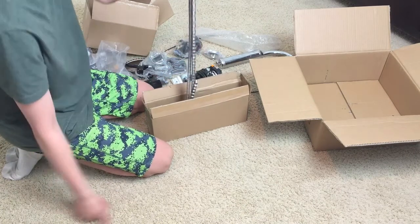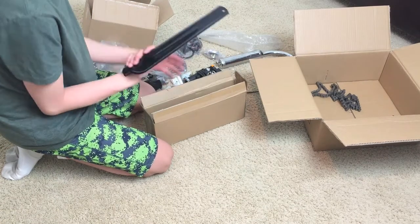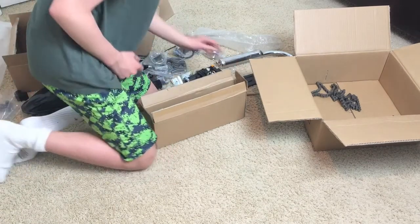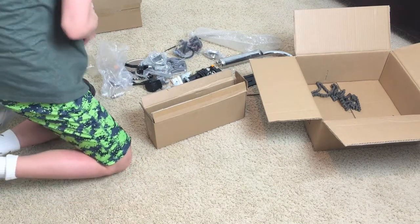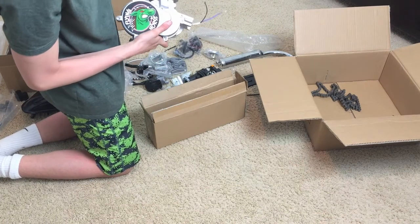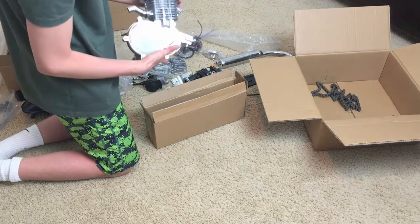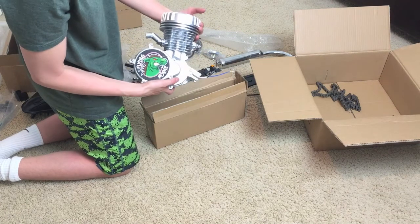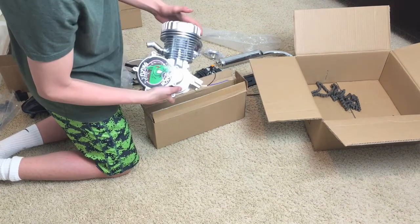We also have the chain guard. The engine company is Flying Horse. I painted it chrome to match the head and the exhaust pipe, and it also makes it look like a Harley Davidson — I don't know if it looks like it to you, but I think it looks pretty dope.